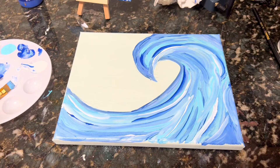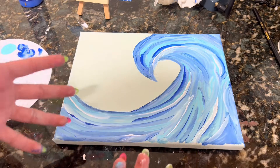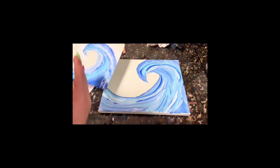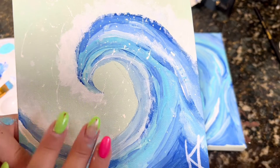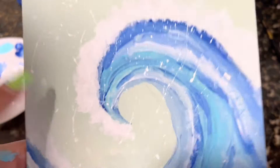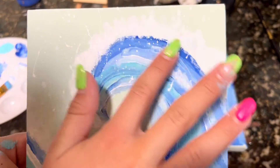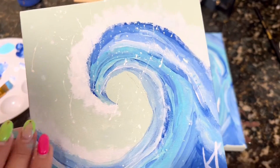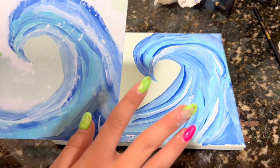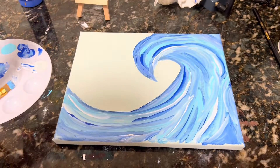Now that I've finished kind of the most important big piece of the painting, it's time to move on to the other details. Now that I've done the actual wave, I have to do these splatters and this kind of foamy thing right here and up here. I'm going to let this dry because it's still pretty wet, so I'll come back in a little bit and we can continue.